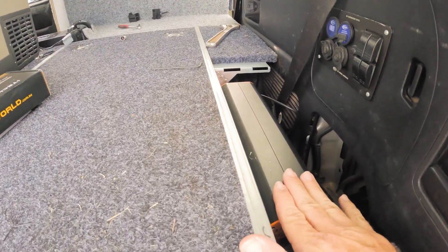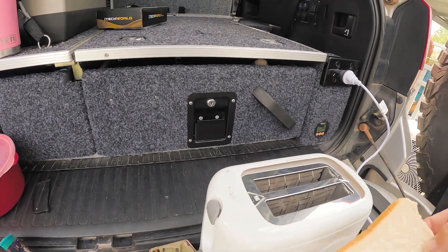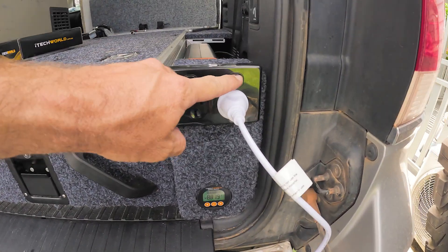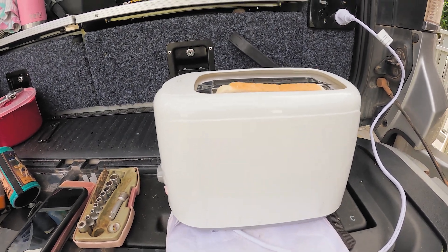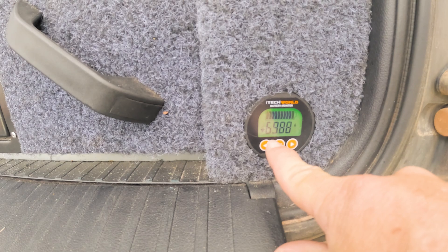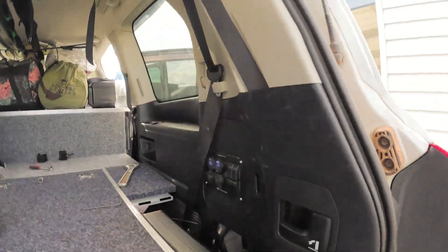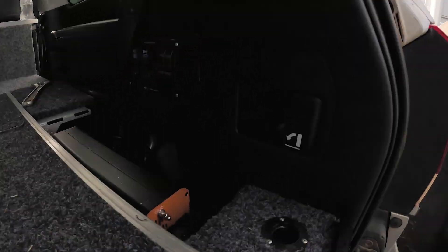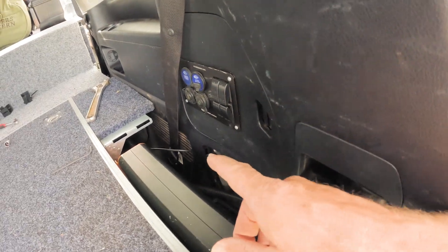We've got this fella hooked up and ready to roll — giving it a bit of a test run. It's 4:30 in the arvo so we don't really need toast, but let's flick that switch. There we go, toaster's on. Oh, she pulls a fair bit — pulling 70 amps. You wouldn't want to do too many bits of toast. You can smell her cooking, she's on the way. You can hear the inverter now — she's fairly singing down in here. You can see the fans working.